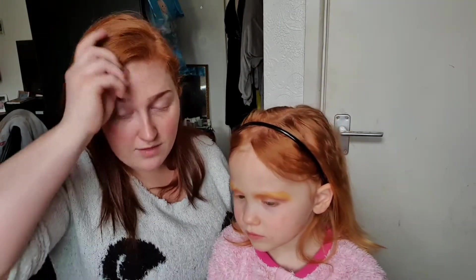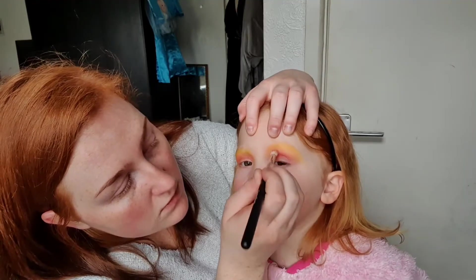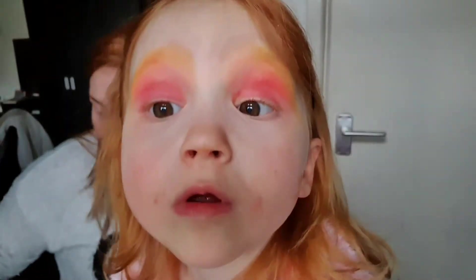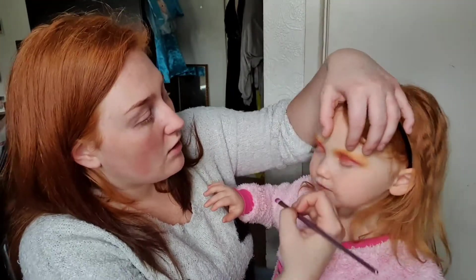Right, now I'm going to go into your crease with that red color. It's very neon! I think we should do some completely different colors underneath. We're going to use this color now — it's called Cotton Candy. Oh, this is very pink! I need you to close your eye for me.